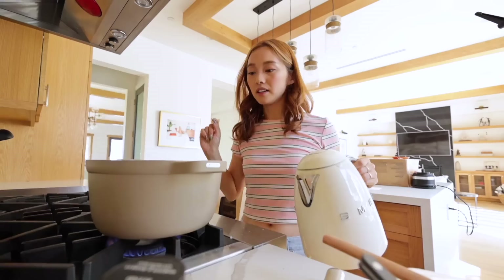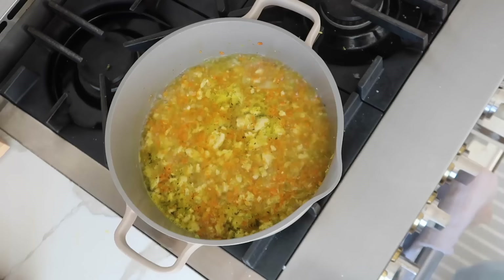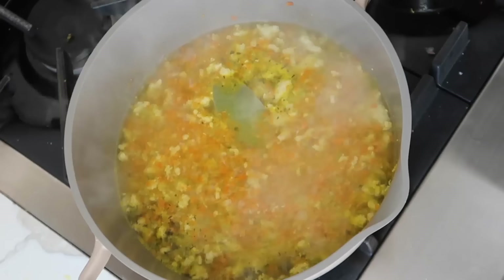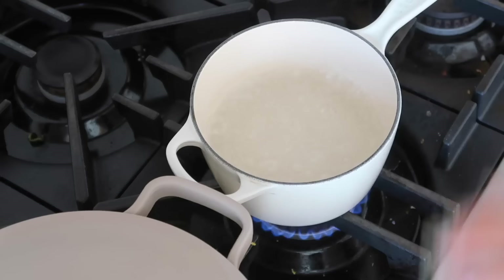Now I have some hot water and I'm just gonna cover all the contents inside the pot, maybe a little bit more. Add as much water as you want, because that's how much soup you'll get. Put it down to low heat, add one bay leaf, and just let it cook for 15 minutes to marry all the flavors together.